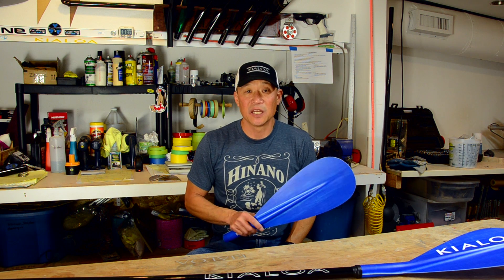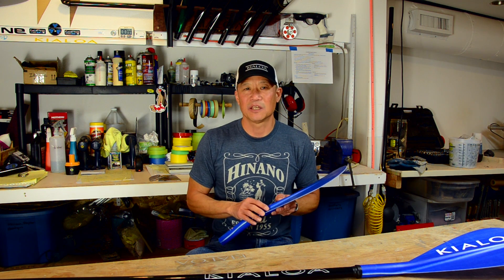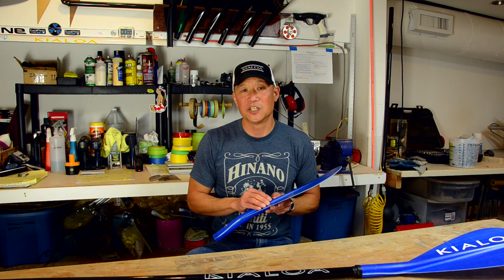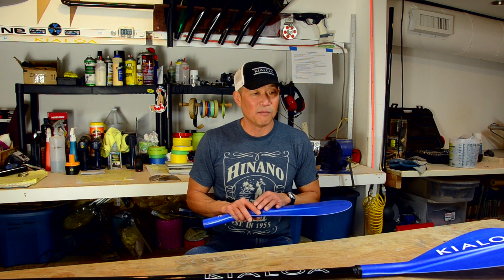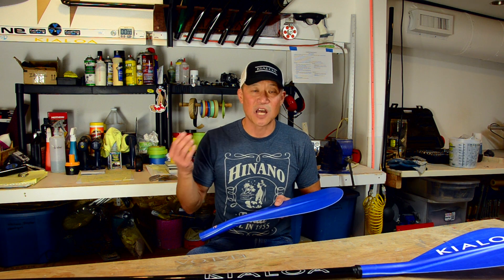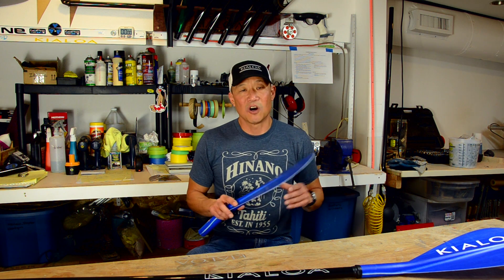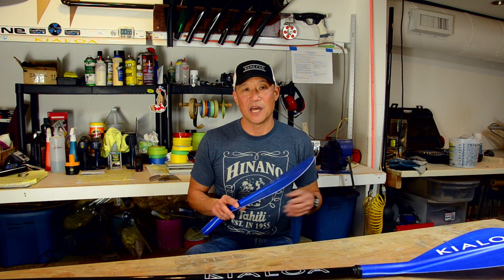We do design some paddles with dihedrals because it helps with tracking and can make them a little smoother. But you should never think that the dihedral defines a good paddle versus a paddle with a flat back — flat back paddles are excellent, and a lot of paddlers prefer them. Here at Kiela, our philosophy is to build what the paddlers like: if the design calls for a dihedral, you'll see one; if it calls for a flat back, that's what we'll build.